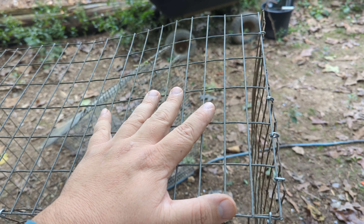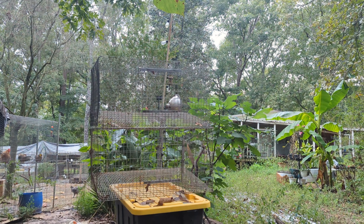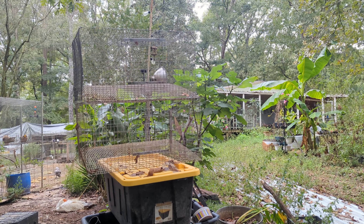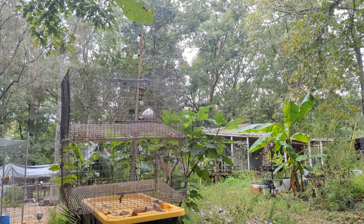I'm kind of building this one from scratch. I'm only building it 12 inches high, whereas the others are 18 inches high. I'm going to come up with legs for them and put this tiny one on top.